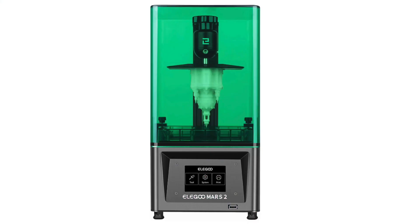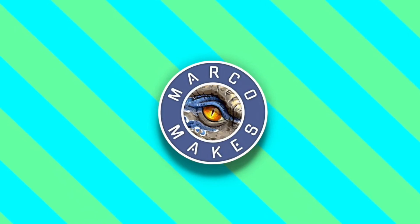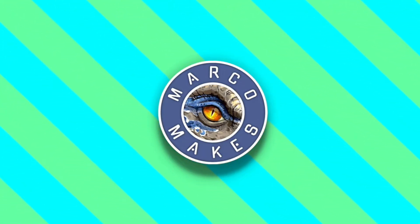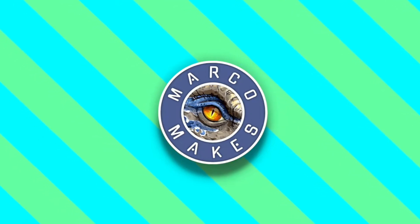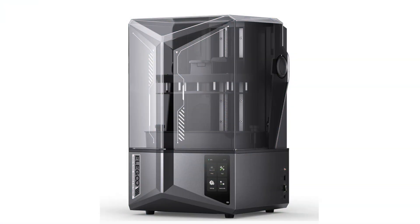I use my Elegoo Mars 2 3D printer religiously. I've had it for a few years and I've loved it, so I thought this would be the perfect opportunity to show everyone how good these products actually are. We struck up a deal and they sent me an Elegoo Saturn 4 Ultra.